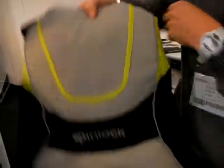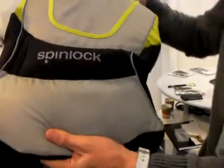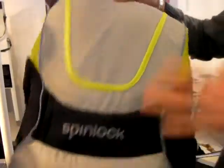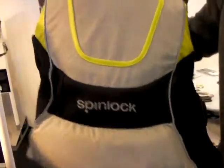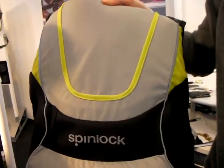So it's generally going to be a more comfortable, breathable jacket. And finally, we've got a big articulation panel in the back as well, so it's nice and slim, fits you tight. It actually flexes with your body rather than just being jammed on like the more basic buoyancy aid.